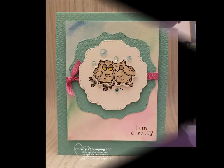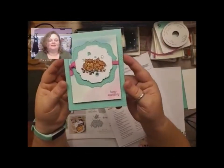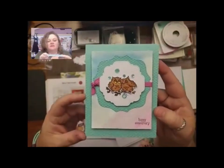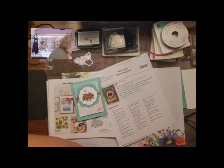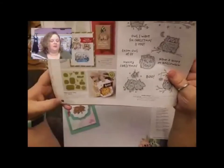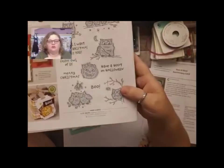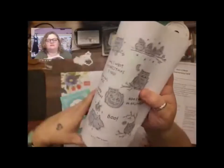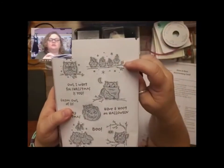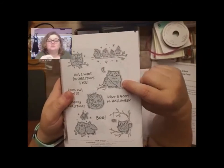Hi, welcome to Christie's Stampin' Spot. This is the card that we're going to make today. Super totes adorbs. I love this set. So if you have your August to December mini catalog on page 62, there is the Have a Hoop Bundle. It has this little bitty guy and a little family on a branch with little hats and a vampire or cosplaying owl.